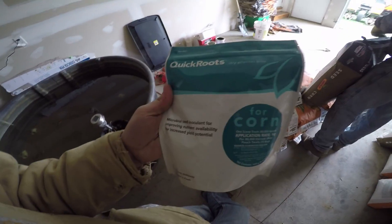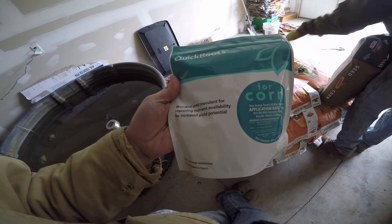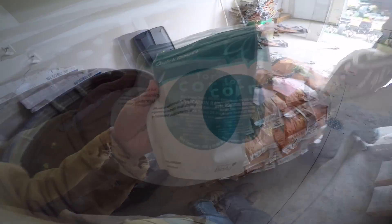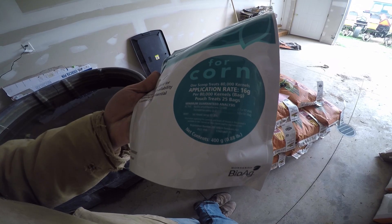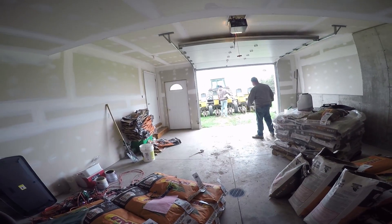In this field we're going to be putting down Quick Roots for the first time — we've never tried it before. It's a microbial seed inoculant for improving nutrient availability and increased yield potential. One scoop treats 80,000 kernels, so we need one scoop per hopper because we put one bag in each hopper since there's not too much corn at this field.